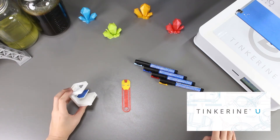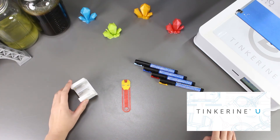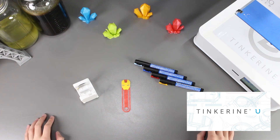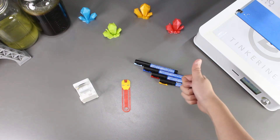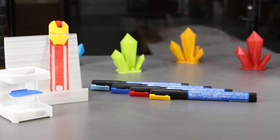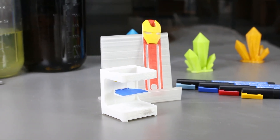Before I end, I just want to remind everyone about Tinkering U. It is a great platform that has a lot of teaching resources like 3D printing courses, Steam challenges and CAD tutorials, so be sure to check it out. That's the end of our experiment. If you liked our video, please give us a thumbs up, and if you did not, thumbs down below. Remember to subscribe and comment on what experiments you would like to see in the future. Thank you for watching. Tinker out.